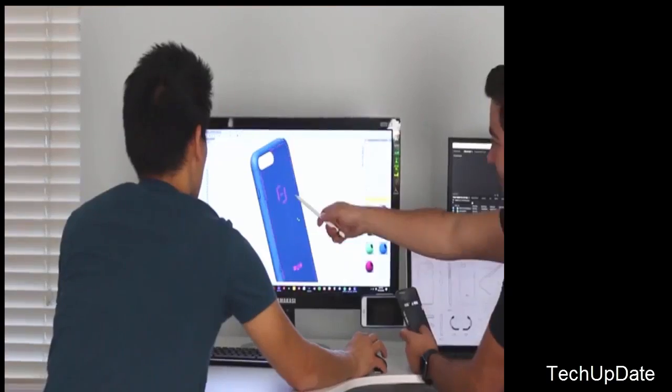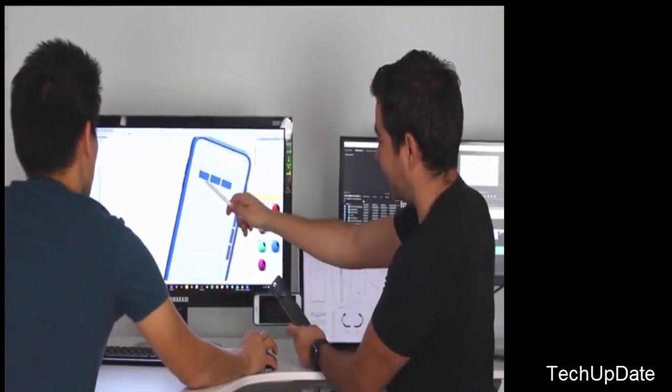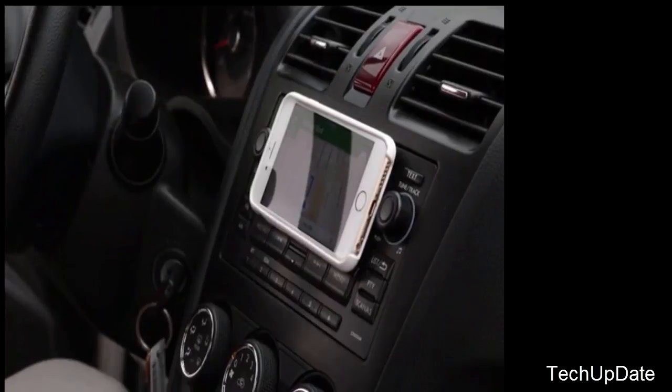It is remarkable when a case can go beyond its inherent protective purpose to extend and significantly complement the iPhone's versatility and functionality. We truly believe MagBack accomplishes this. We've finalized this new design, tested prototypes and are ready to take off production. Please help us take MagBack for iPhone to the next level and, in the process, experience it for yourself. Thank you.